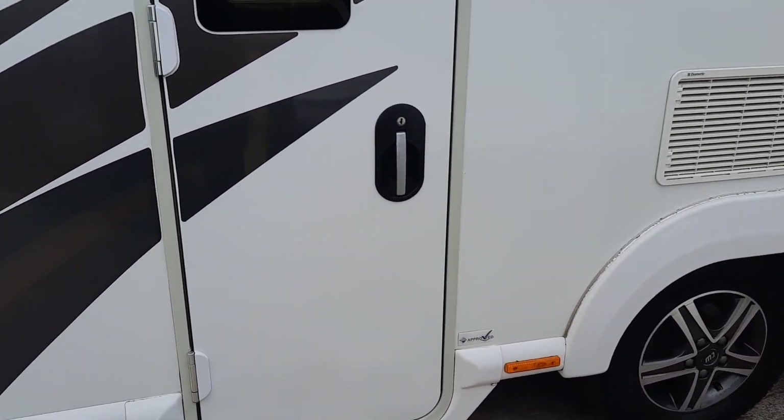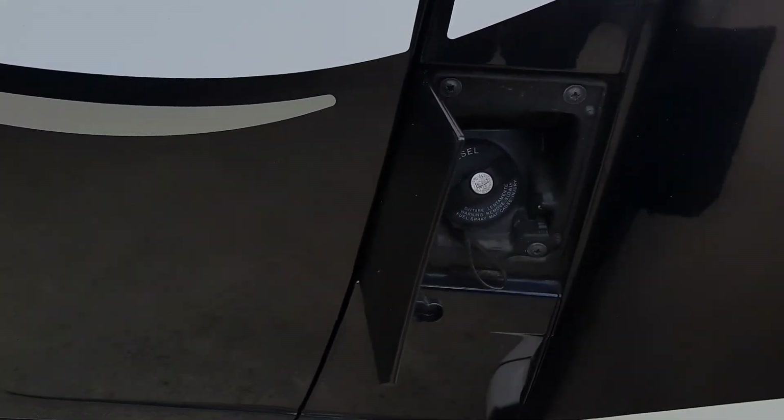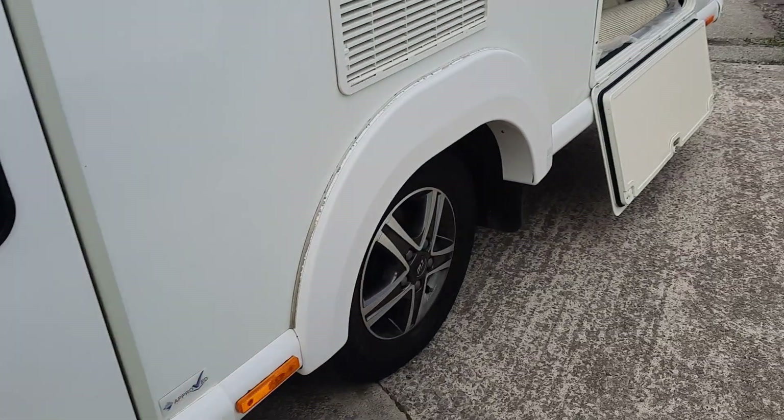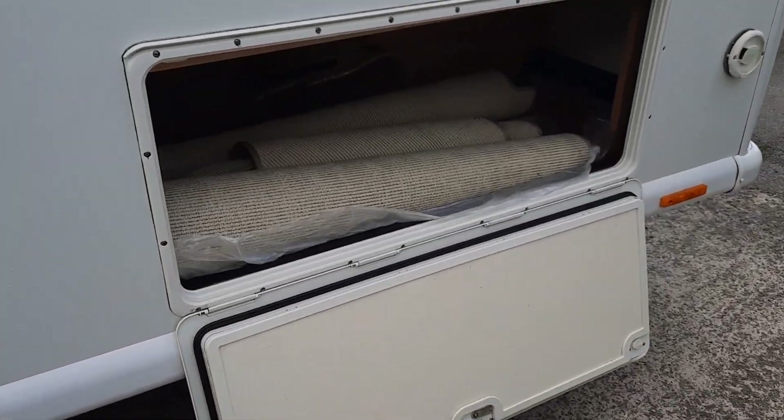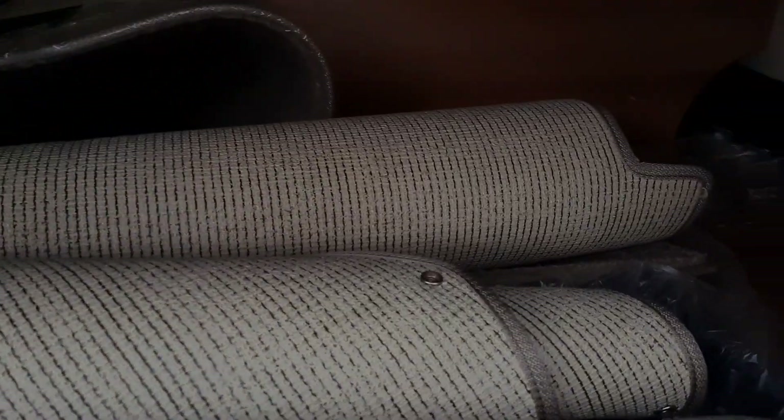Starting from the outside, we've got the entrance door, diesel filler cap, and the rear locker area which gives you access to underneath, with your carpets and additional cushions.